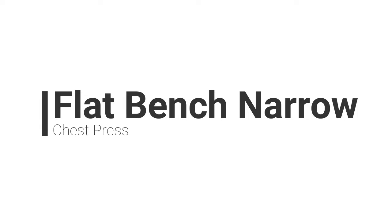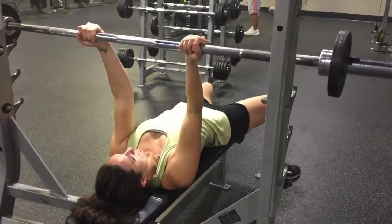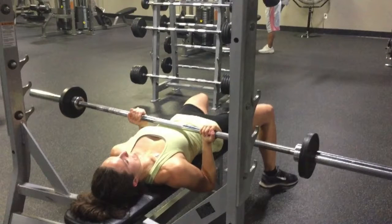Flat bench narrow is a chest press with a different type of grip. You're going to have your hands shoulder-width apart, your palms will be facing behind you. You're gonna start by pressing the bar straight up, then bending the elbows and keeping them by your side. You're gonna bring the bar all the way down to about where your ribs are — it should feel like a natural bend.